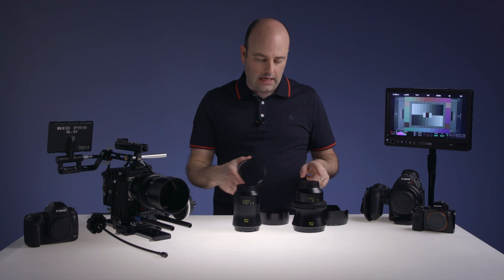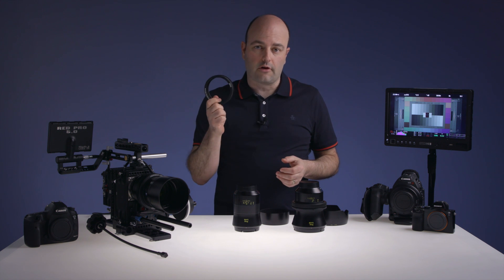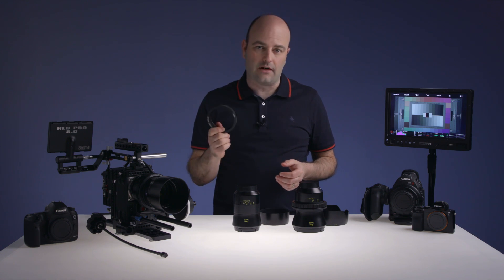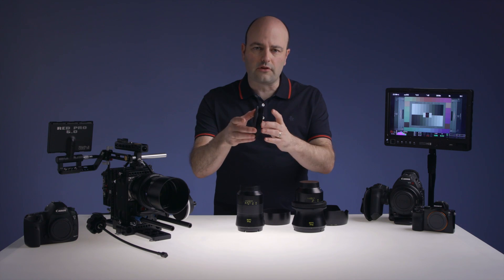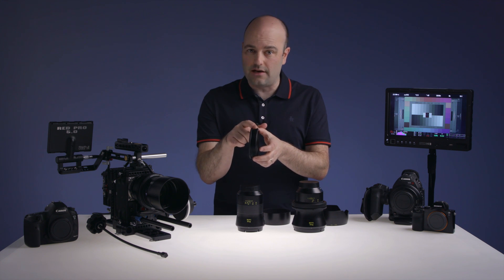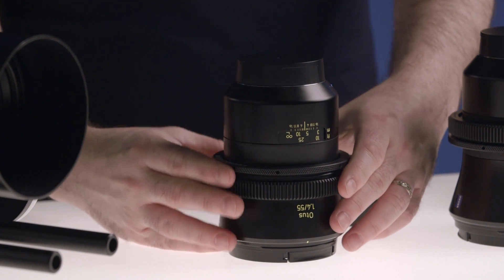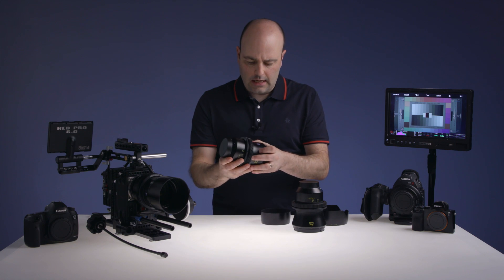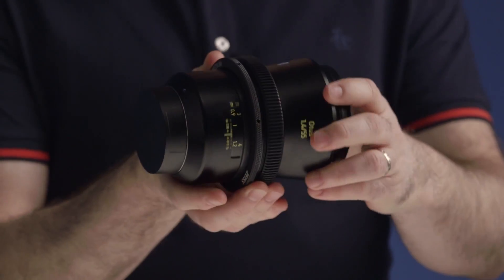The last part is really how do we take each of these lenses and use them in a filmmaking environment, and the secret sauce to that are the lens gears. I've been using these since they came out. They come in different sizes depending on the lens you're using, but essentially it's a tool-less system. There's a large surface area, standard 0.8 pitch, and you just slide that over the lens — you loosen it, position it where you want it, tighten it down — and now you have your geared lens.